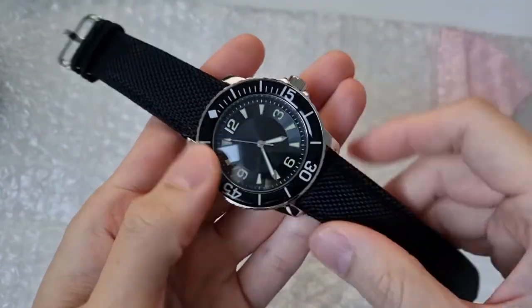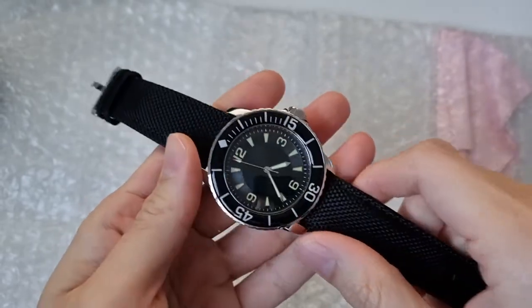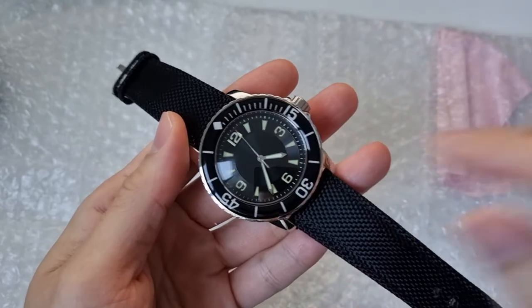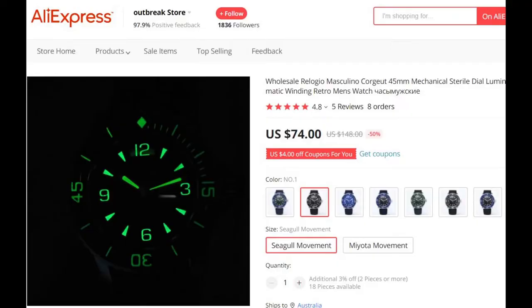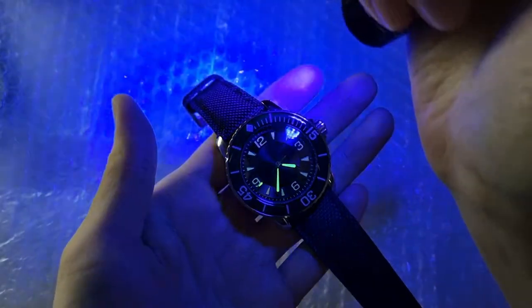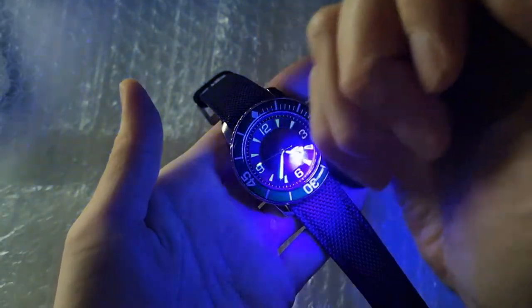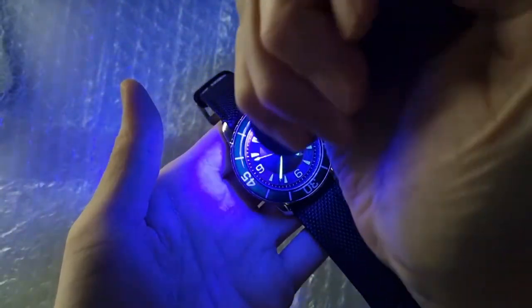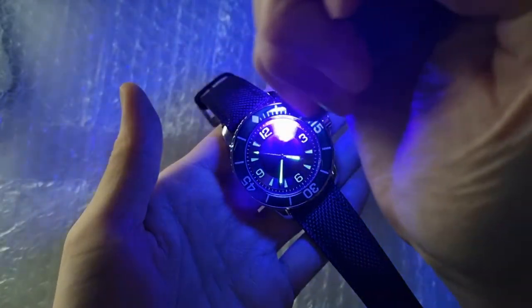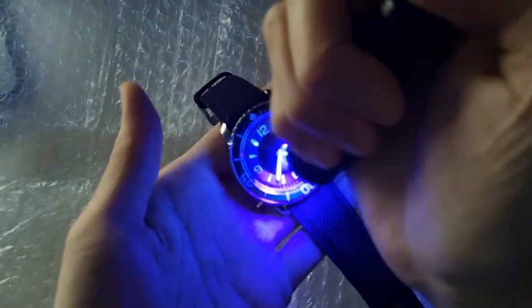One downer was that according to the photos, the bezel was supposed to have lume. But as you can see here, only the dial face has lume on it. And even then, it's quite uneven between the dial and the hands.